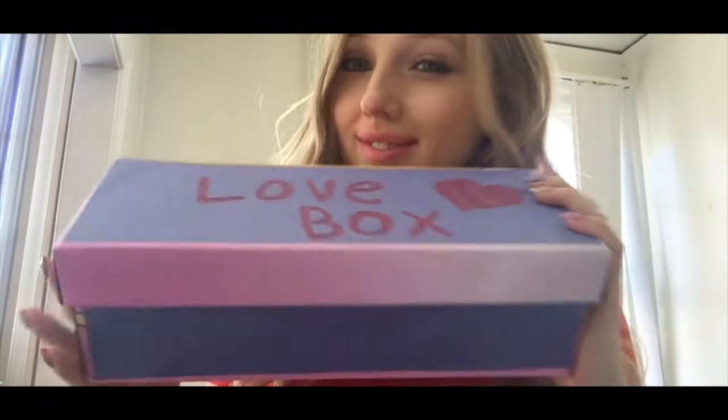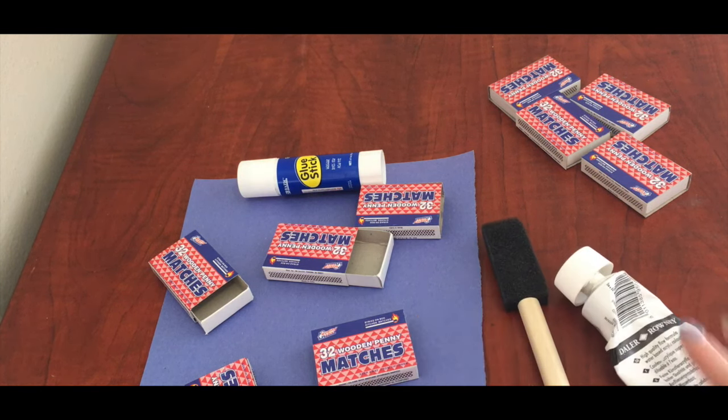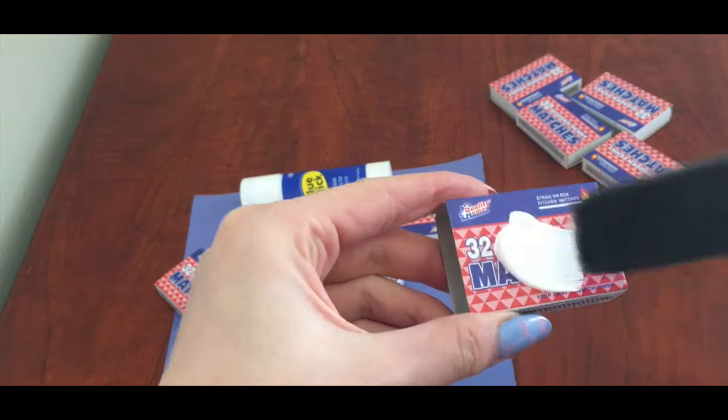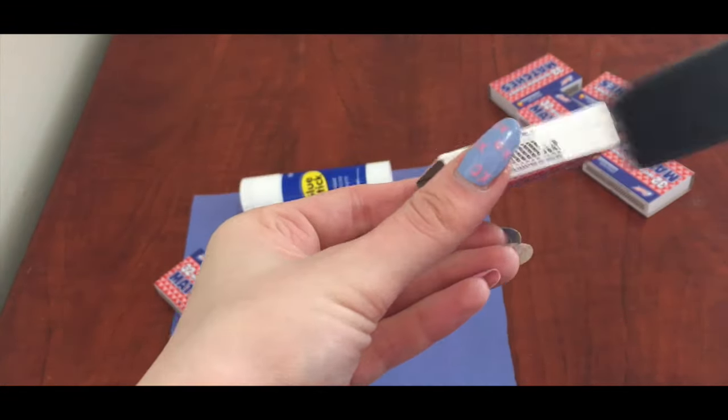And my next DIY is even cuter than the other one. Empty some matchboxes and paint them with acrylic paint. I chose different colors but paint them all in white color first.